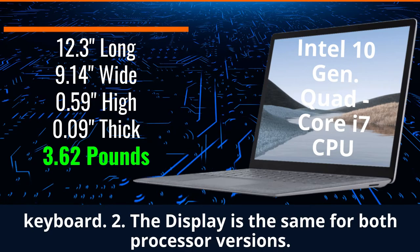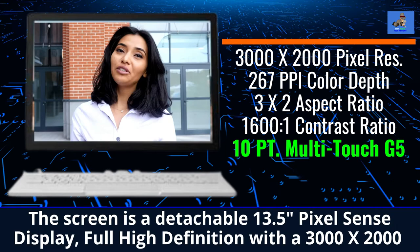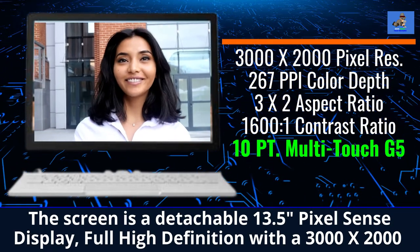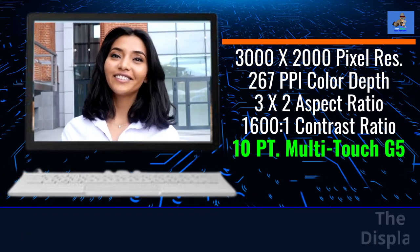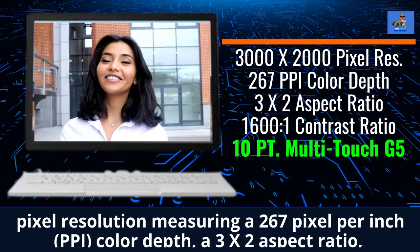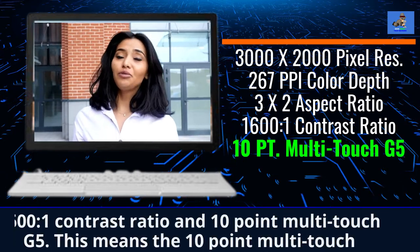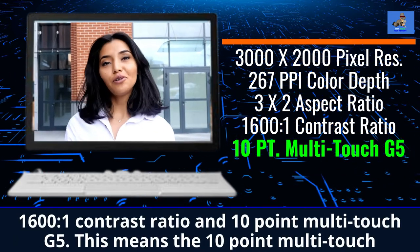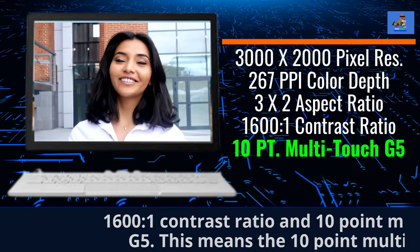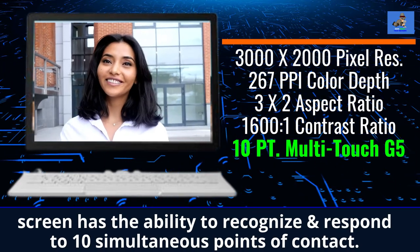The display is the same for both processor versions. The screen is a detachable 13.5-inch PixelSense display, full high definition, with a 3,000 by 2,000 PixelSense resolution, measuring a 267 pixel per inch color depth, a 3 by 2 aspect ratio, 1600 to 1 contrast ratio, and a 10-point multi-touch G5 screen. This means the 10-point multi-touch screen has the ability to recognize and respond to 10 simultaneous points of contact.